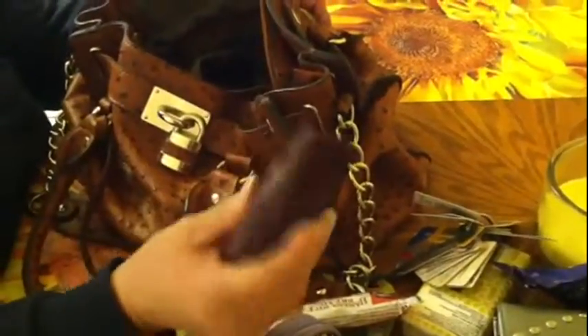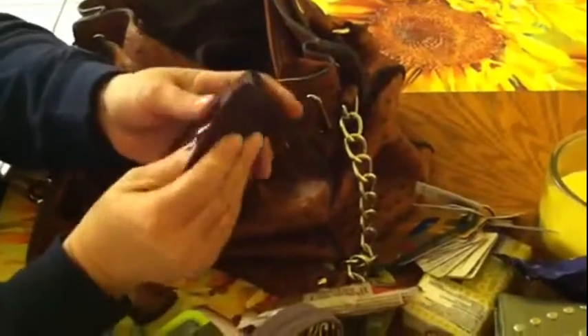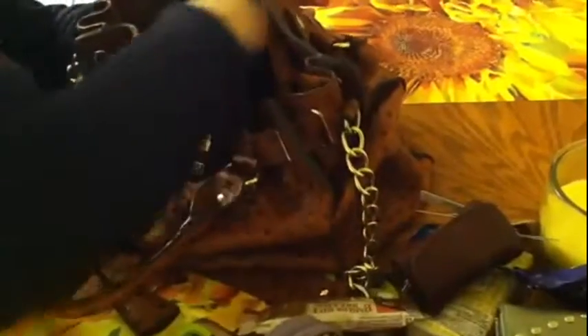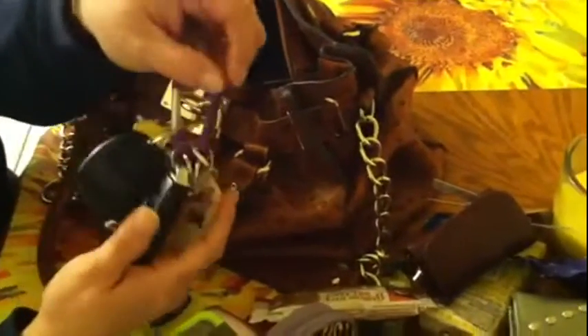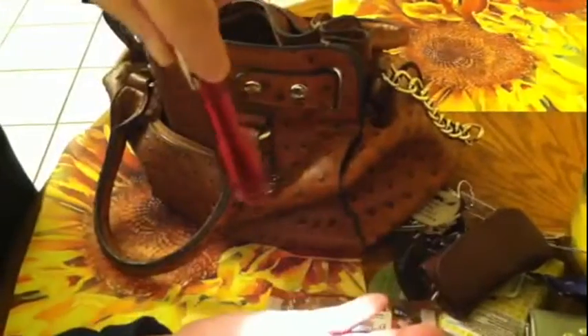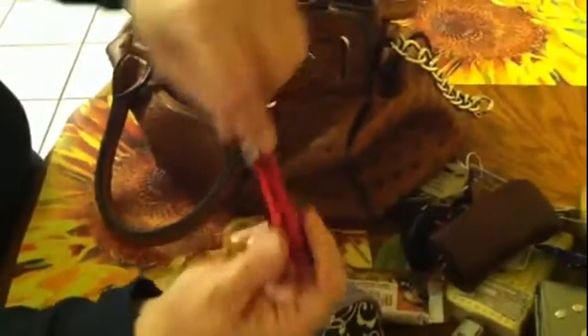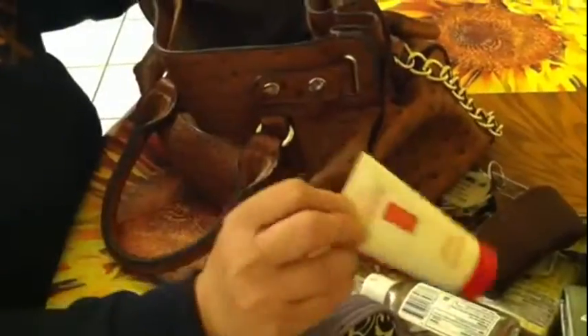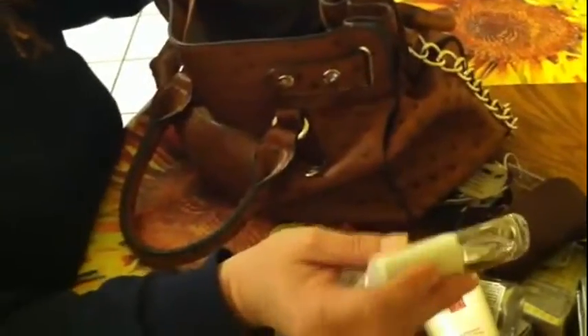Here's some keys right there. And yes, I have another set with my main keys on it. I also have a little flashlight — it works! It's a little Maglite, just a tiny one. I know I've got all kinds of junk in here. Hand sanitizer — I have to have that. Lotion. A girl's gotta smell good every now and then.